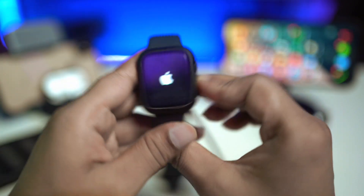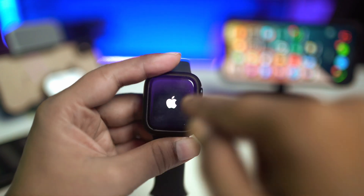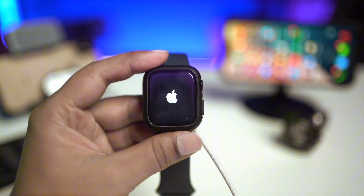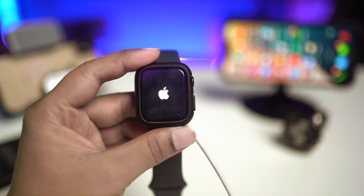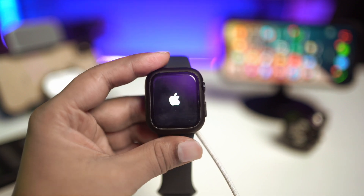Keep in mind that if your Apple Watch has hardware problems, you might not get the Apple logo on your watch. That means you have a hardware issue. In that case, you'll want to take your Apple Watch to a service center or Apple Care, and hopefully they will solve the problem for you.